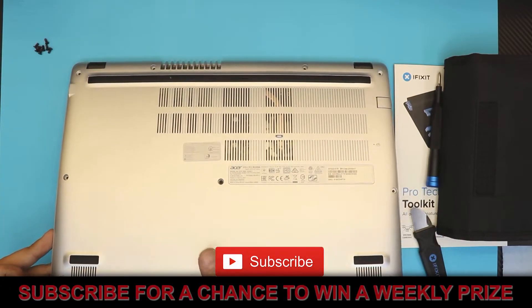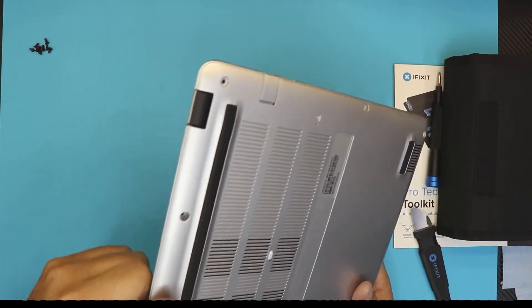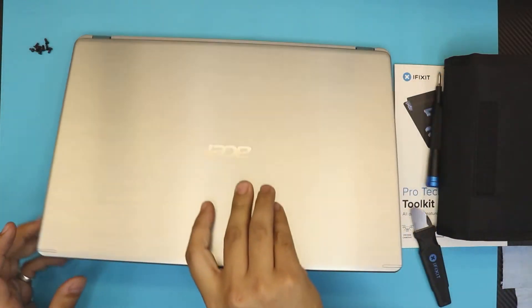I hope you guys like this video. If you did, click that thumbs up button. If you have any comments, leave them in the comment section below. Subscribing really helps out — thanks for watching and I'll see you guys in my next video.